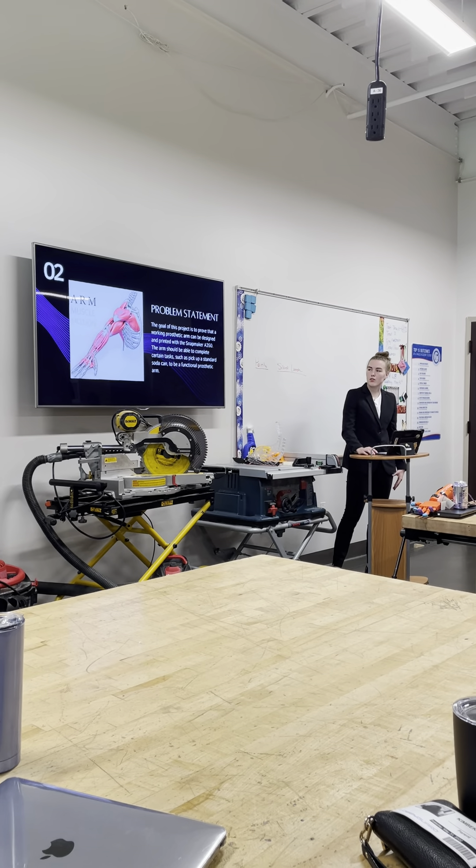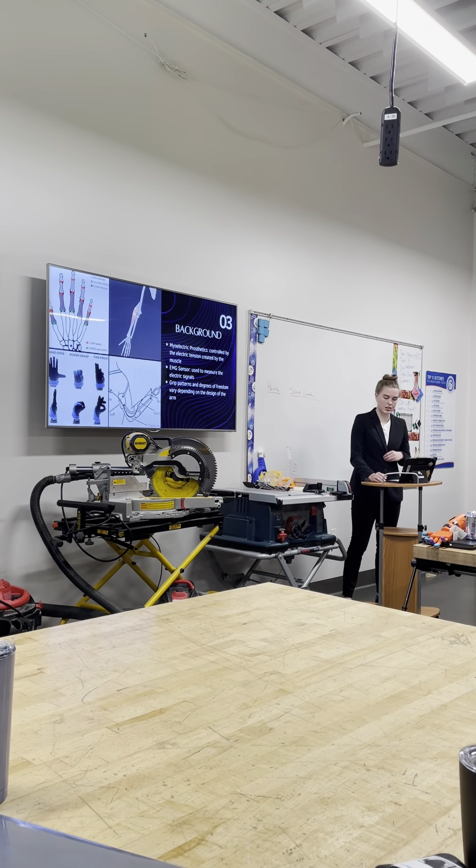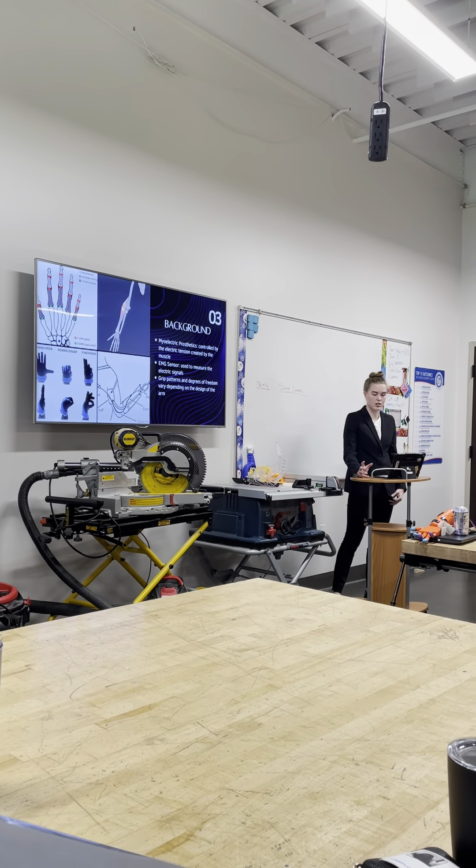There are different types of prosthetics, like a body-powered prosthetic and a myoelectric prosthetic. Body-powered prosthetics work by having a harness attached around the user's upper body, as shown in the image. Normally there's a hook that opens and closes based on how the user moves their body, but there can be specific attachments for activities like fishing or swimming.